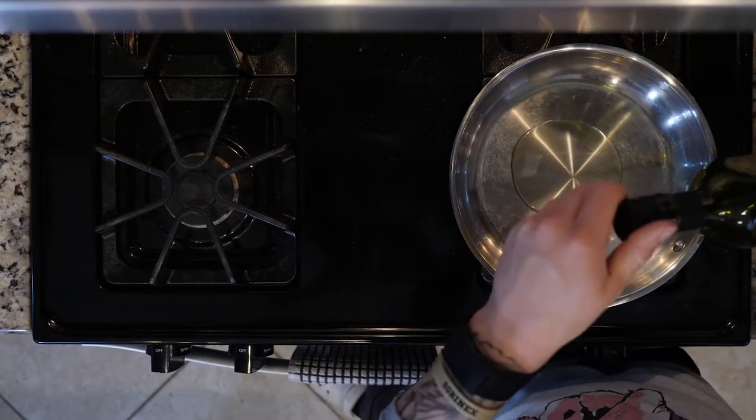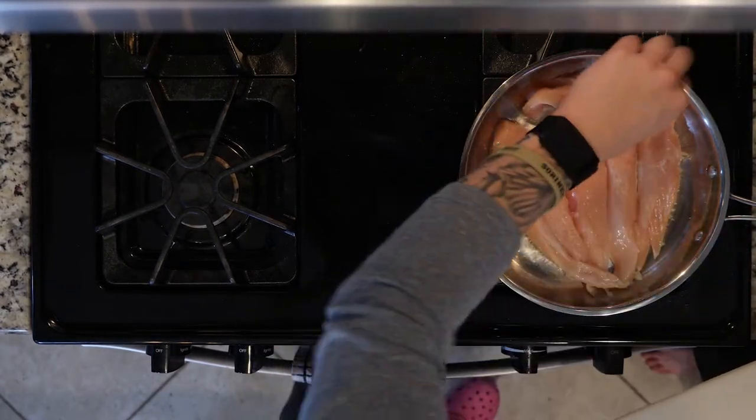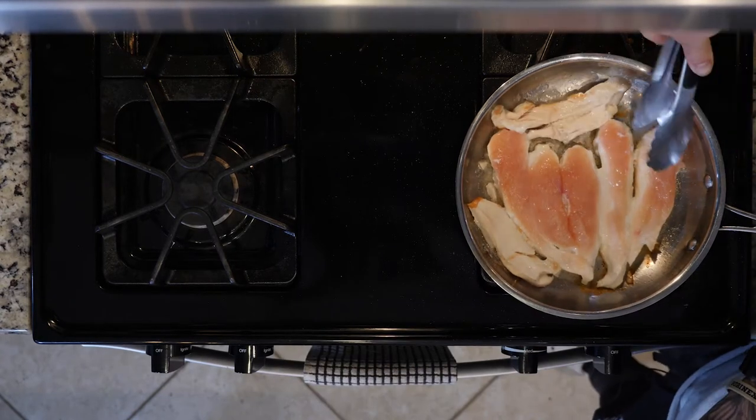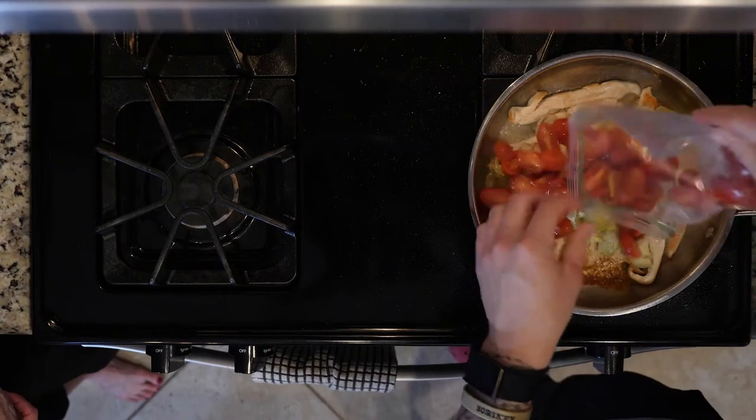Let's get cooking. First, heat a little oil in a pan over medium-low flame — this is often how we start. Add the chicken and cook for 10 to 15 minutes or until browned and cooked through.